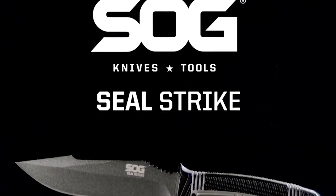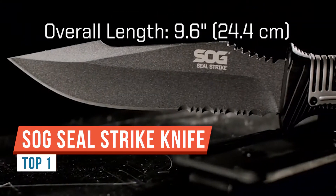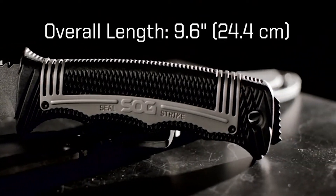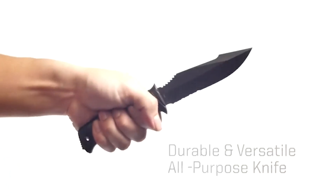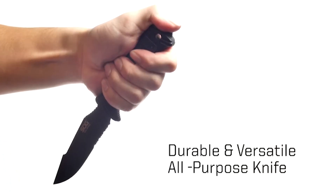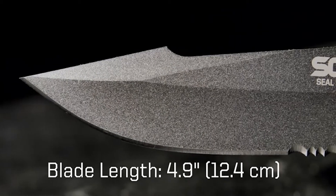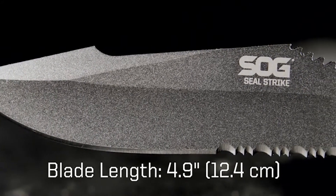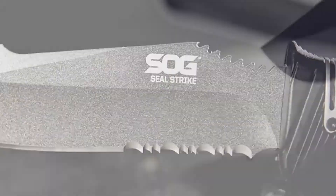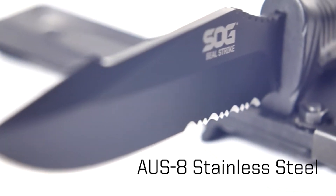Welcome. Today we're going to take a look at this SOG knife — the Seal Strike, based on SOG's Pup Strike. This has a few upgrades and bonuses. This is the base model, which comes with a pretty standard plastic molded sheath. You do have an adjustable velcro belt loop, but the deluxe sheath has some really cool features, which we'll look at in a minute. Let's get back to the knife — you're getting a full tang fixed blade.